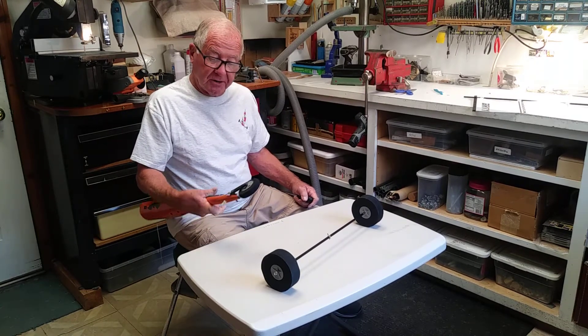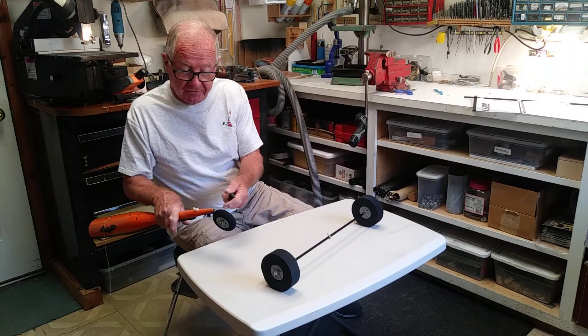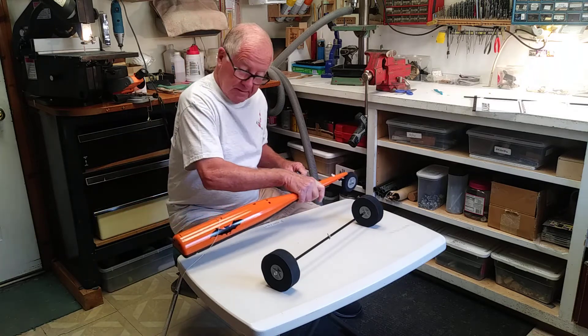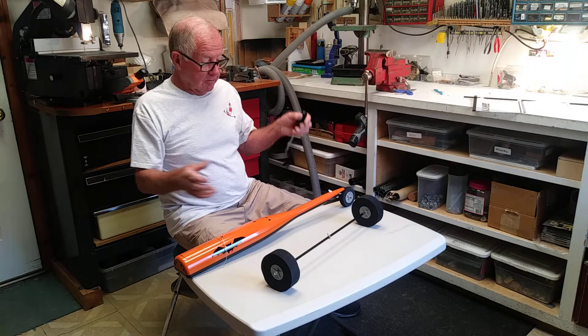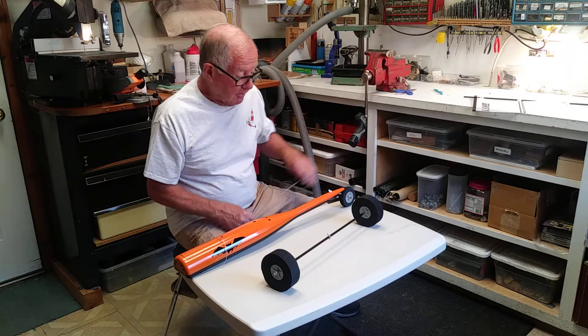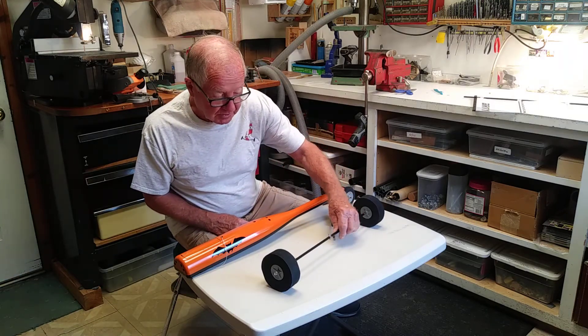Okay, the front end is installed, the clevis is attached for the steering, and this is what it looks like without the rear axle. Now we are going to turn to the rear axle.